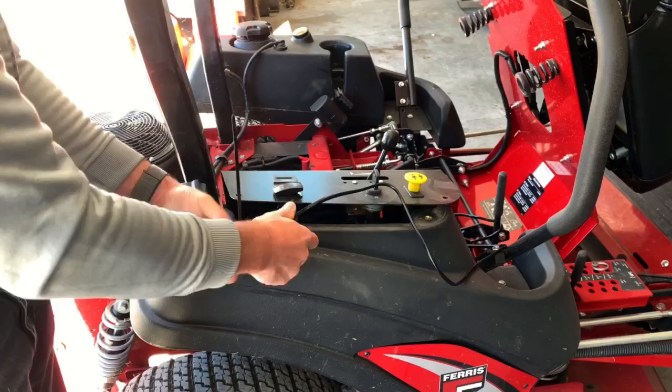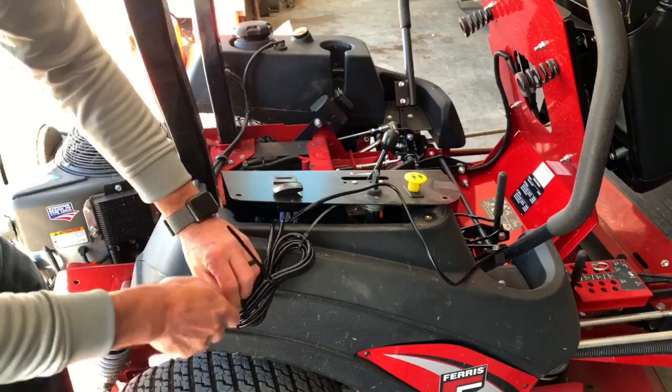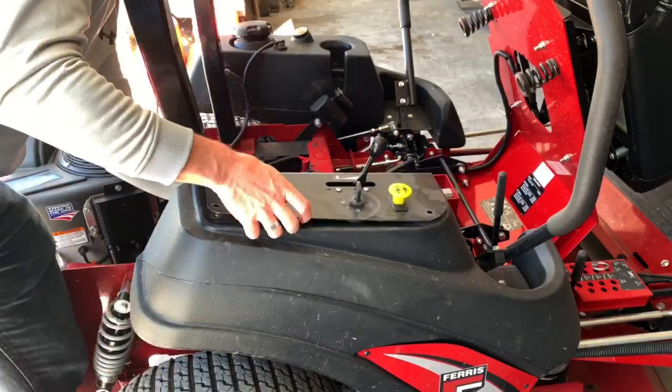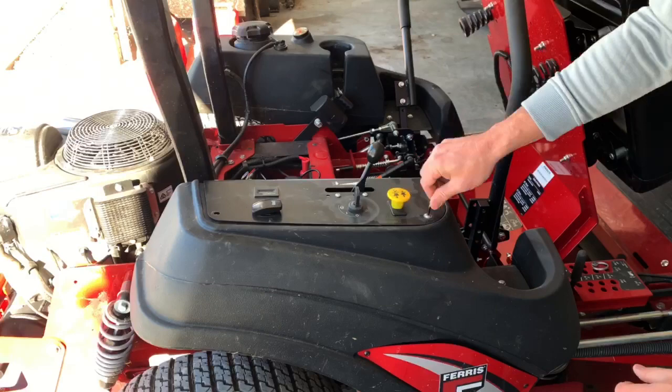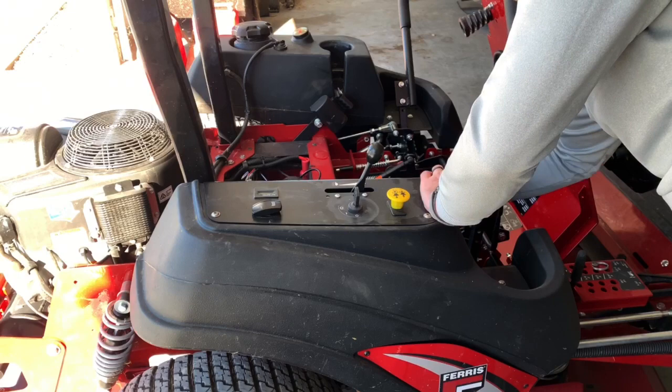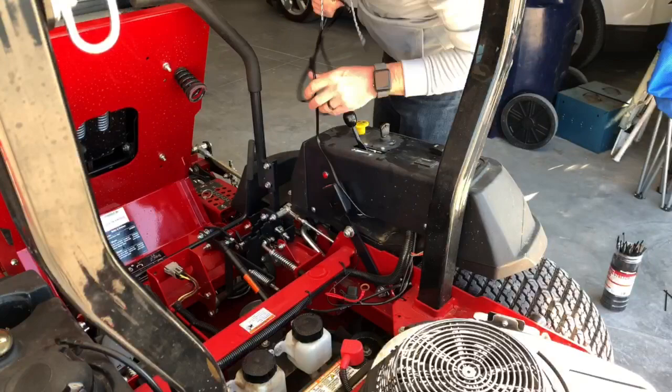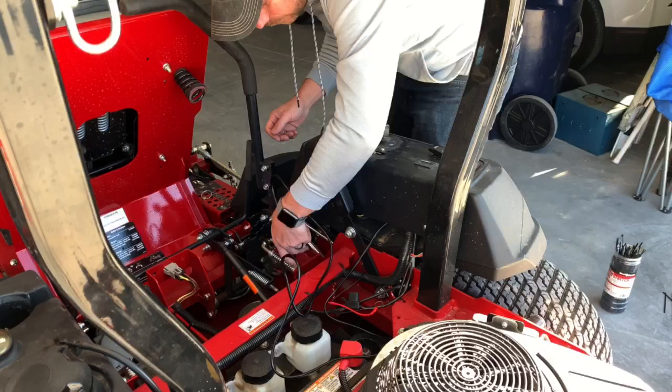Extra zip ties just because they're not very expensive and they make everything look better. All right, since we're done with the control panel, let's go ahead and put those bolts back in just so we don't forget about them. Now let's go ahead and run this wire up to the front of the mower, finding the best place where there's no pinch points and this wire won't cause any issues.